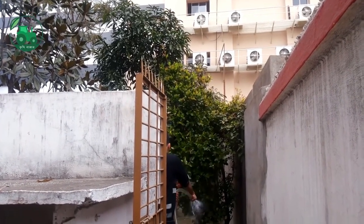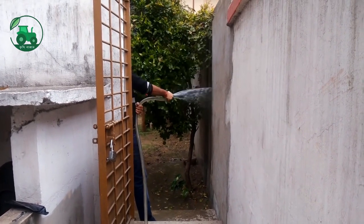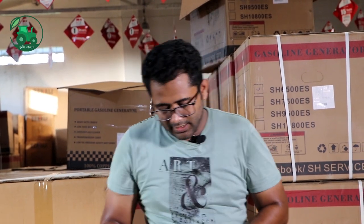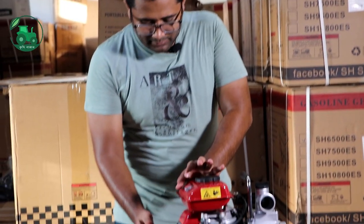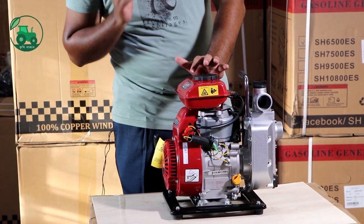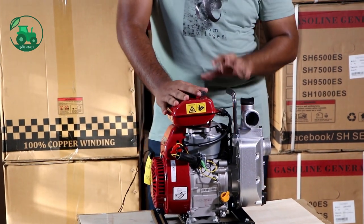We need to solve this problem. We have a service warranty and spare parts. It is very easy to start with the engine, just like Japan and China models.